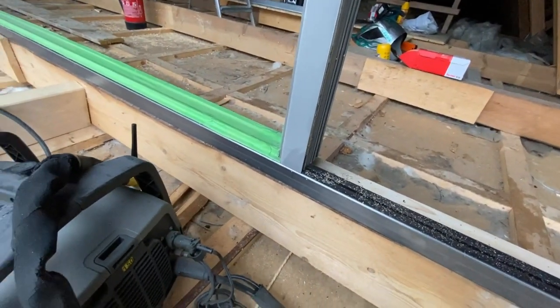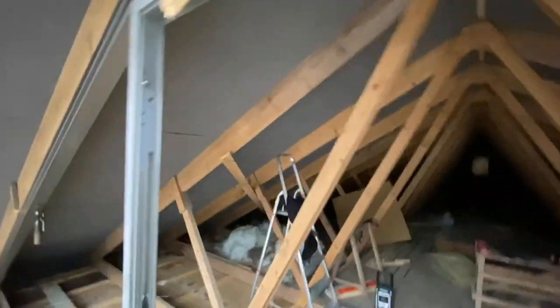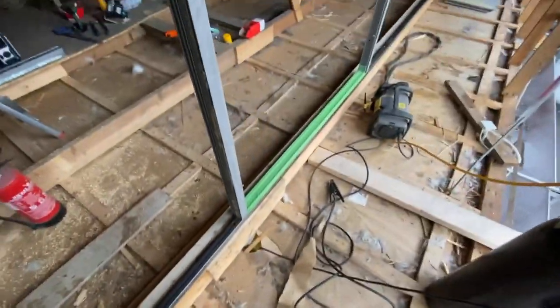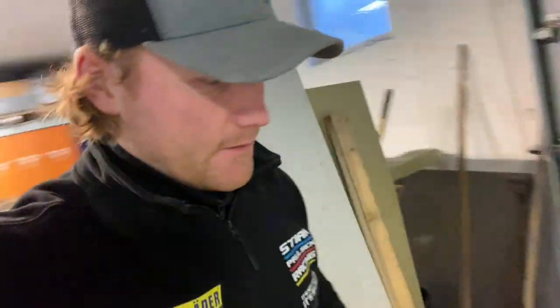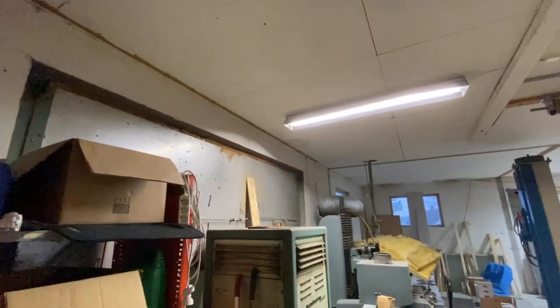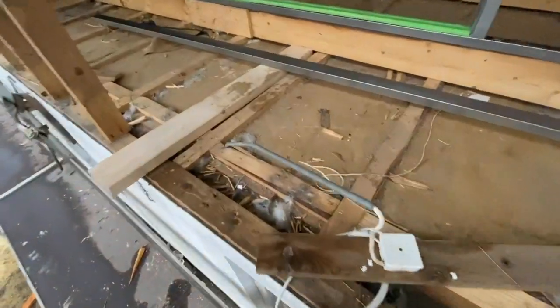It's actually unbelievable how good this door is fitting — this is a used door I bought. It's perfect fitting, unbelievable. It's Saturday morning, my boys Juna and Niklas are coming today. The plan today is to take down a little bit of this roof.